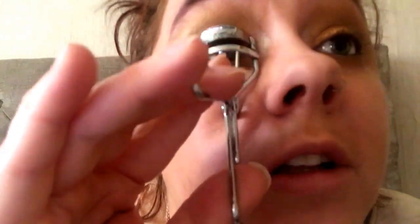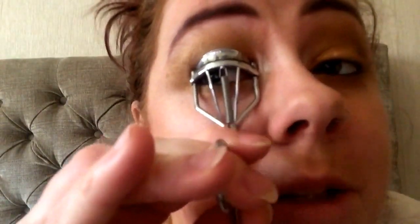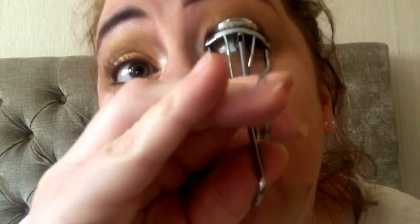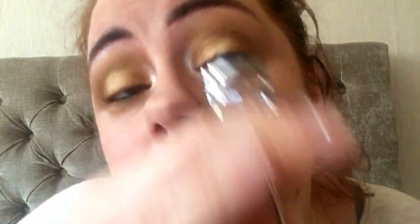Before you put mascara on, curling your lashes is crucial - it makes such a huge difference, you would not believe. Don't forget to curl those lashes, make sure you get every one of them. Spend a bit of time doing them. You can see the difference between this eye and that one - you see that difference, you can see them fluttering up. Honest to god, if you haven't got a curler, every girl should have a lash curler because it makes such a huge difference.